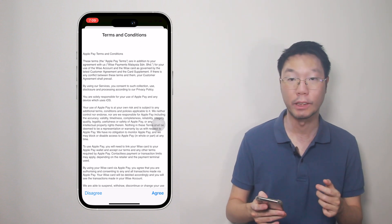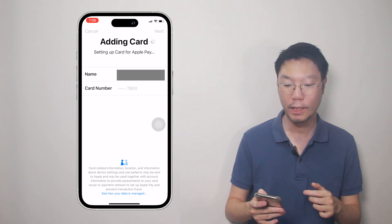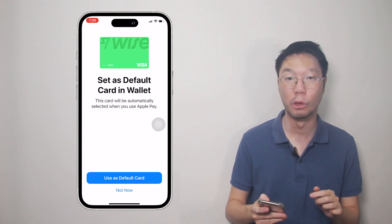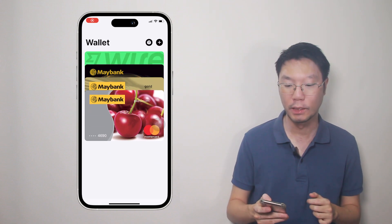Agree to the terms and conditions, and then the card will be connected to your Apple Wallet. Your WISE card is now added to Apple Wallet. You can set the WISE card as the default card now or later. If you go to Apple Wallet, you can see it there with the other cards. We've just added the physical WISE card to the Apple Wallet.